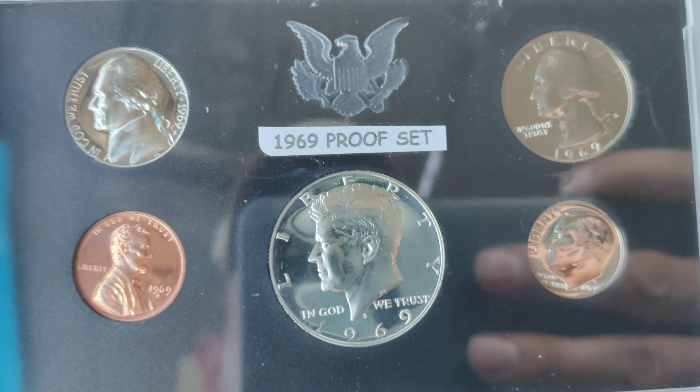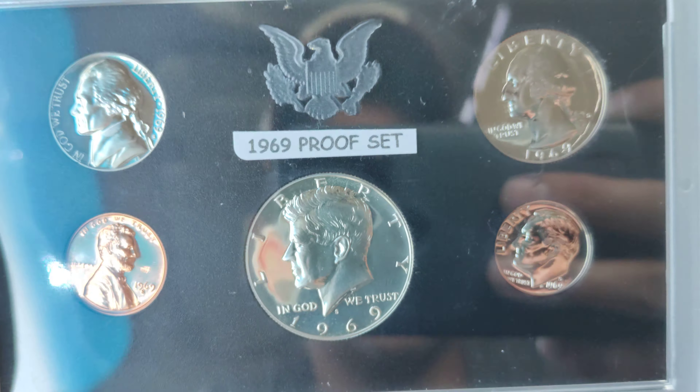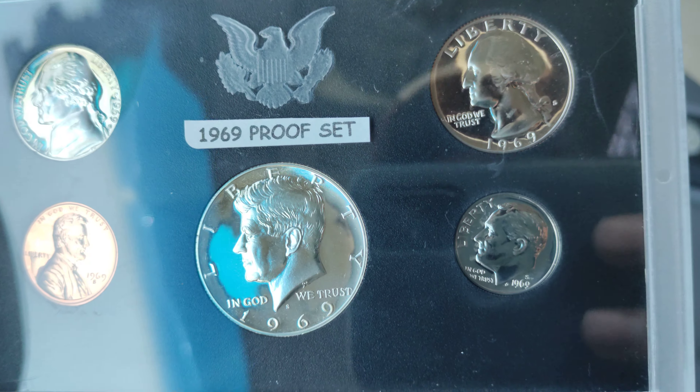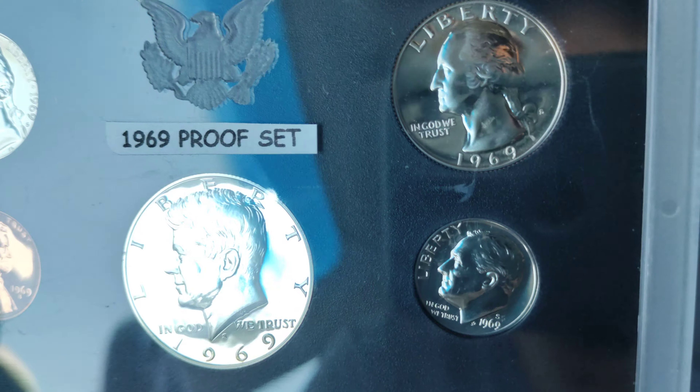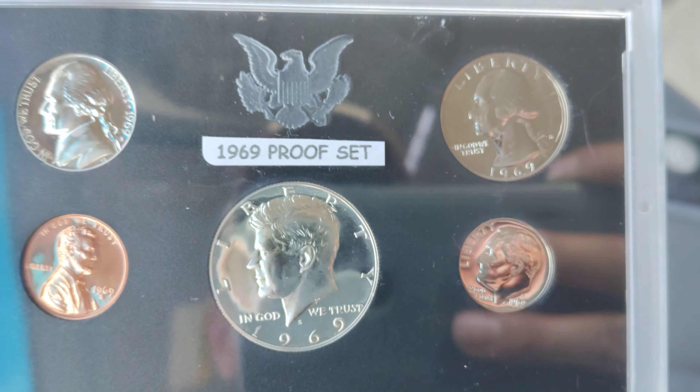Yo, what's up guys, Colorado Coin Hunter. I wanted to show you guys a couple of proof sets I just picked up. I got a 69S,